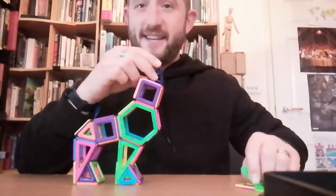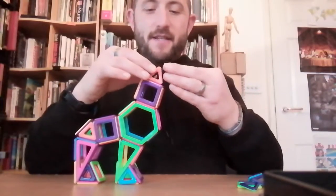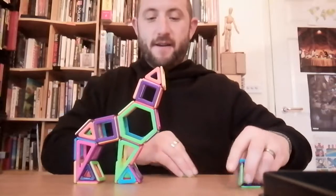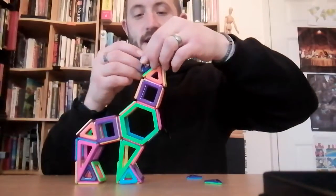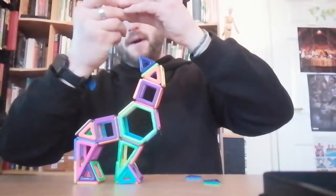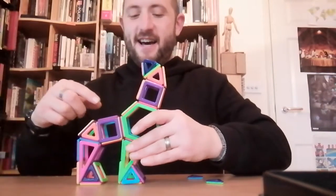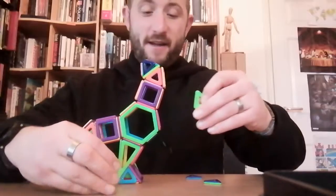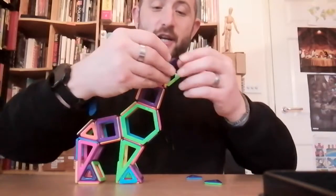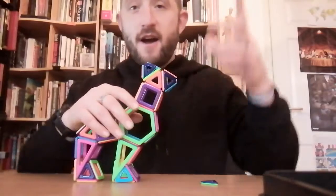I'm not doing a particularly good job of demonstrating how amazingly easy this is, but this is quite an advanced model. The makeup includes hexagonal prisms, squares, and triangular prisms all as part of it. If your learning journey takes you just to making a cube, or even just sticking a couple together, it's all good — it's all part of the fun. I'm still having fun!